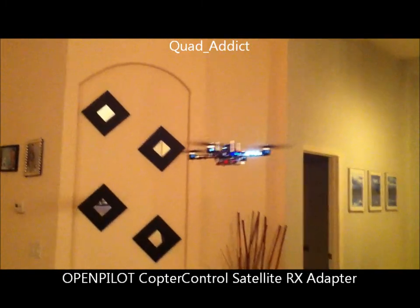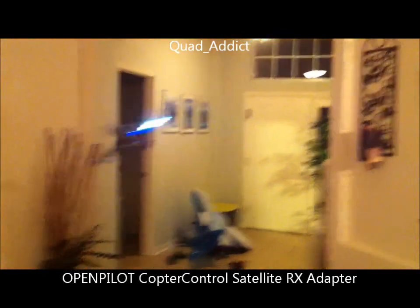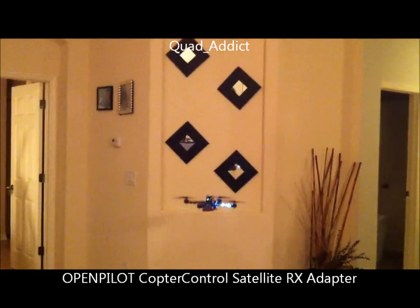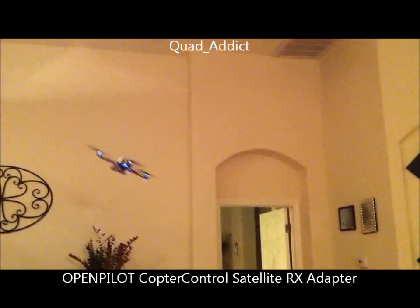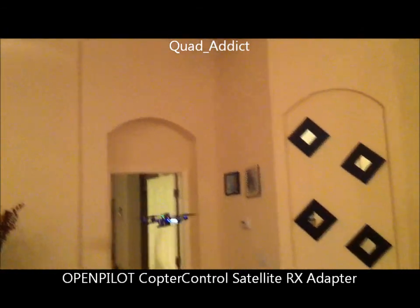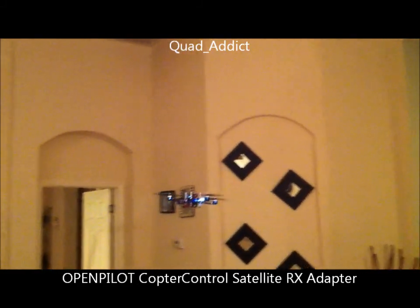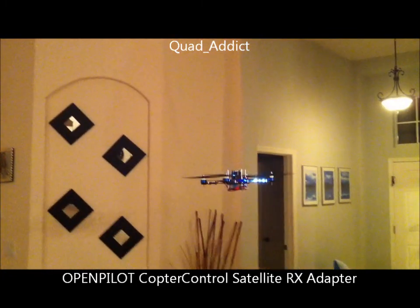Now I'm going to go ahead and put it in stabilizing attitude mode. Now I can loop it around. And it feels a little bit different than it did with my regular Spectrum receiver. I'll put it in auto level. Let's move up here, get it over here, turn it out.